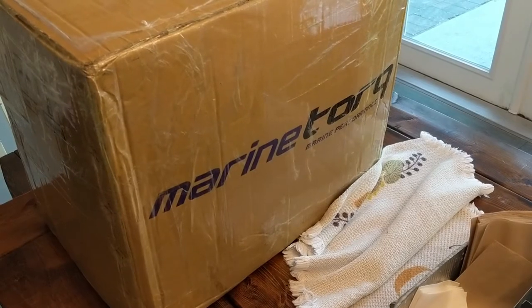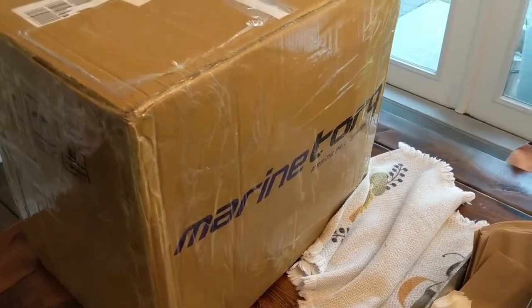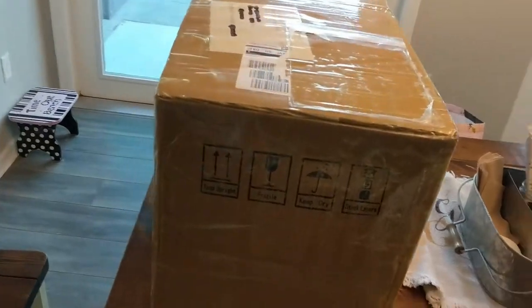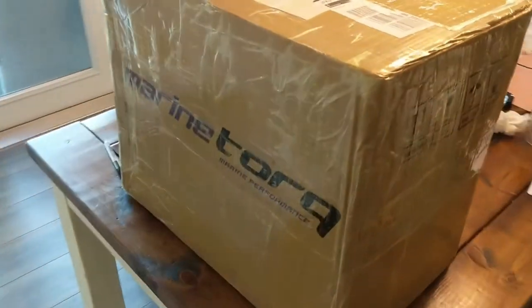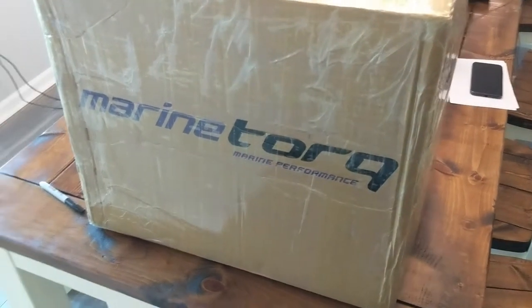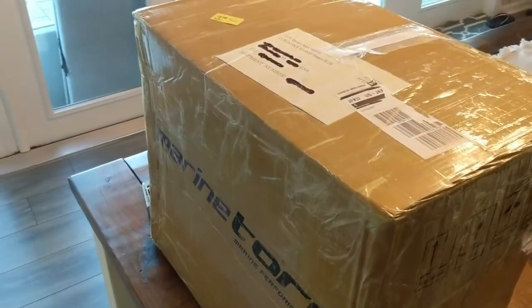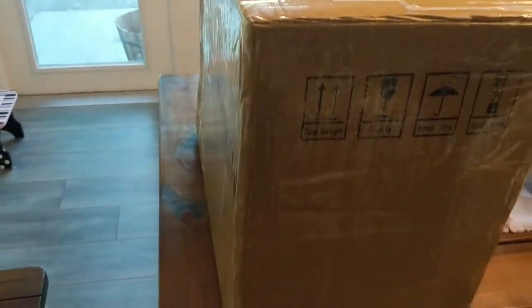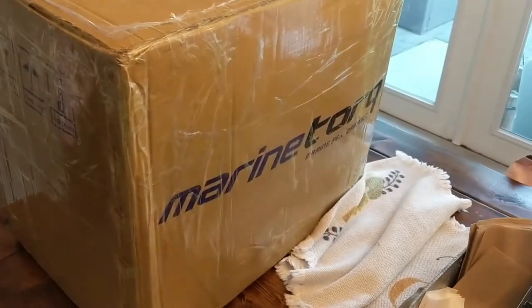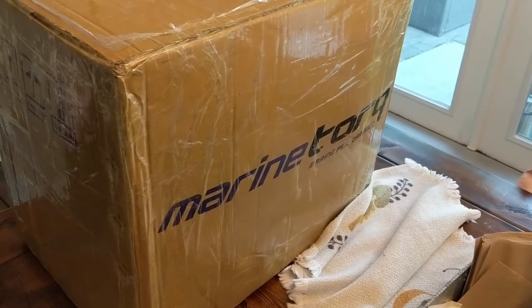It finally arrived — took almost two months, but the case is here. The stainless steel manifolds for Marine Torque. I'll be doing all the work needed over the next several days, documenting it at every step, and I will start with an unboxing.